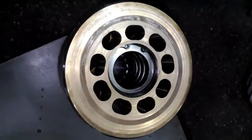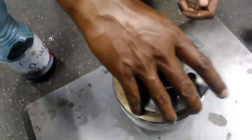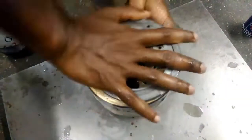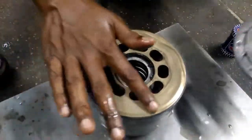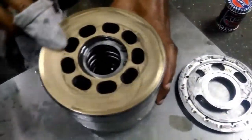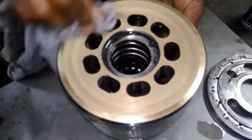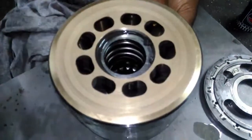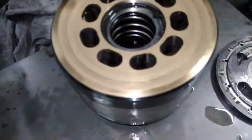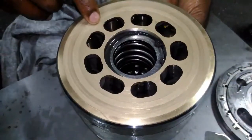This is the piston block — it has some scratches on it, so we need to do lapping. This is the valve plate. We need to put some metal paste and rub both together. After some lapping we need to check it. We will do lapping to the top surface, finishing more, in another direction.